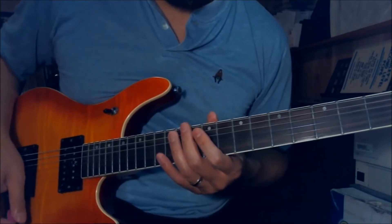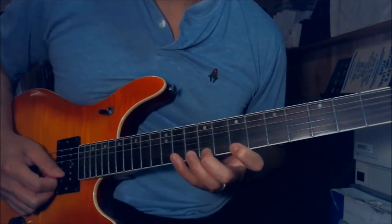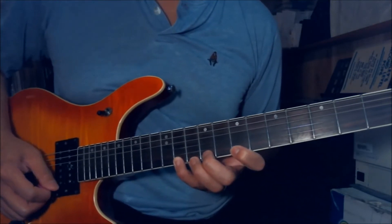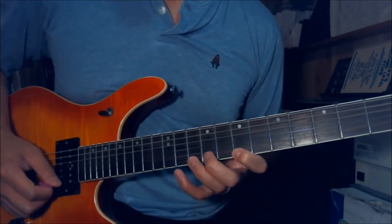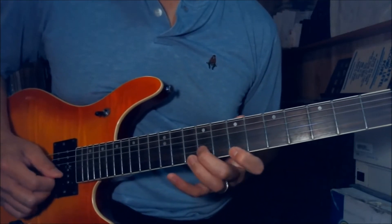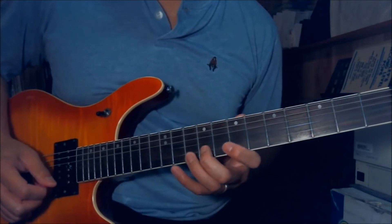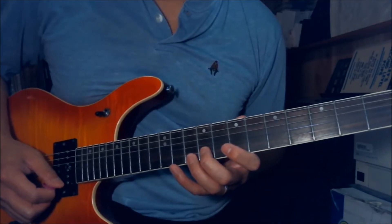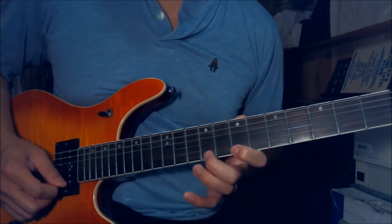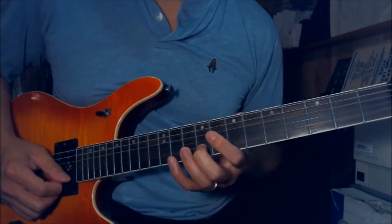That whole lick goes like this — let me play it slowly. The first part you pick on the 7th and 9th on the E string. You play the 11th fret on the E string and pull off to 9th into 7th, and play the 9th fret on the B string. You do that 3 times just like that. On the 4th time you just play the 11th fret, pull off 9th and 7th, and play the 9th fret on the B string.